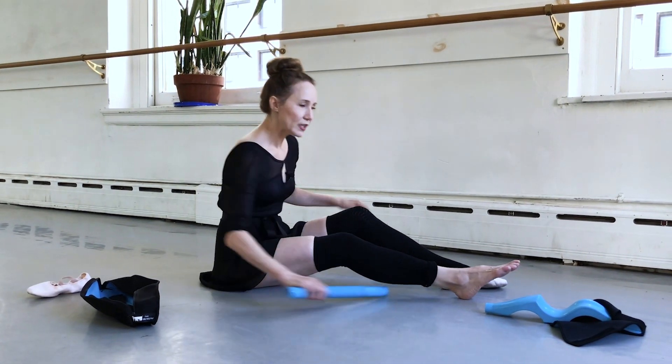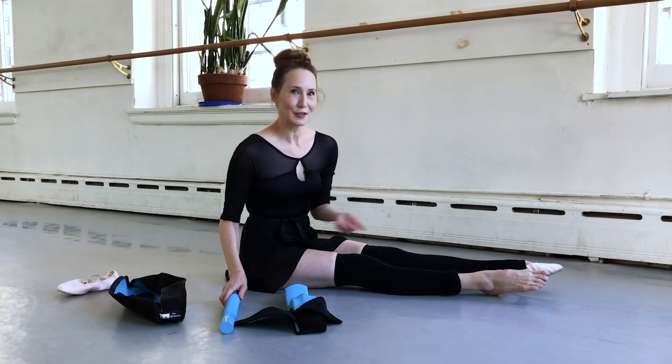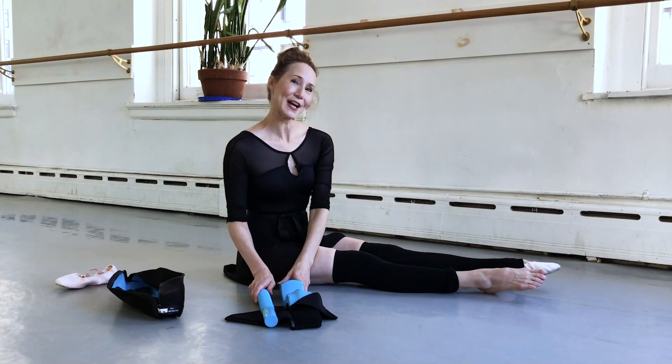This is a really lovely foot stretcher that accommodates an adult foot. Look for the link in the bio. I hope you've enjoyed this information about foot stretching. Until next time, happy dancing.